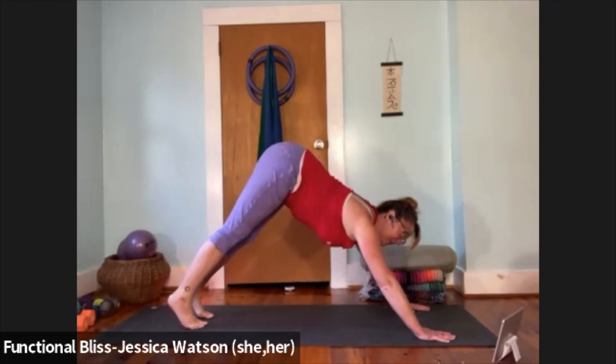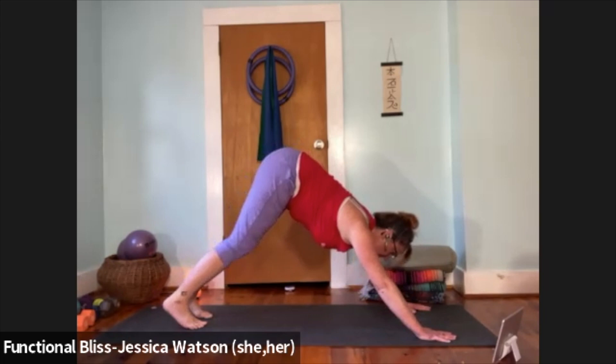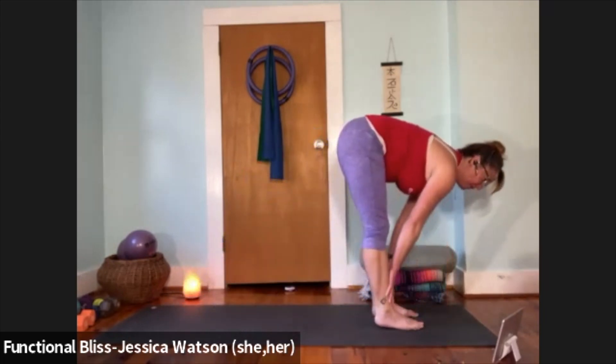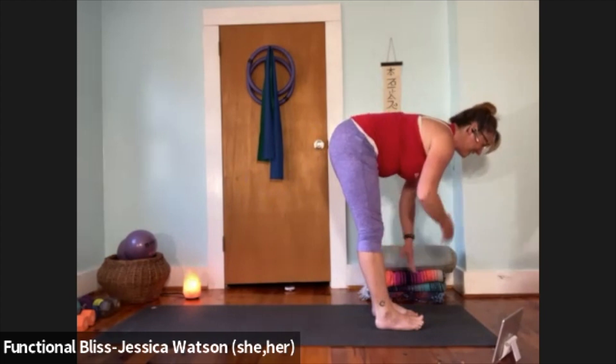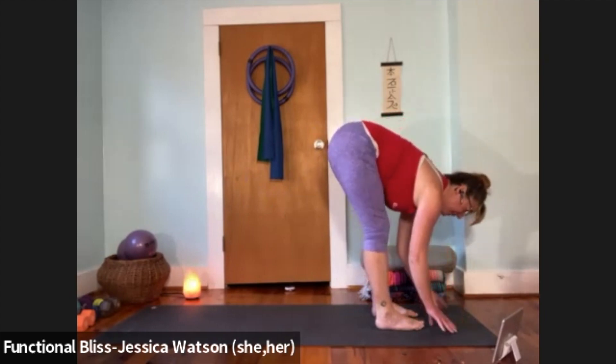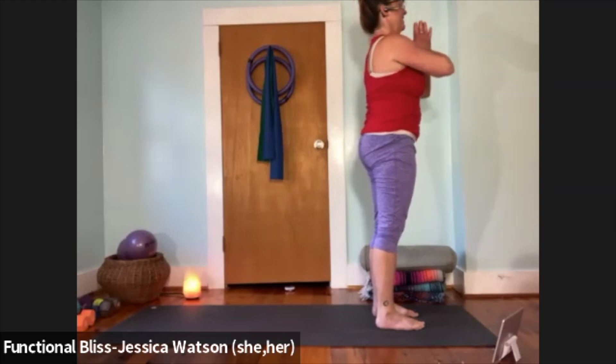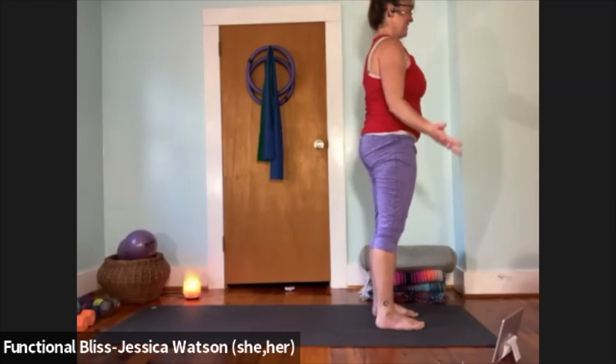Look forward, walk your feet up to meet your hands, come to forward fold at the top of your mat. Inhale to half forward fold; exhale to soften down. Press firm into your feet, inhale, sweep your arms up and overhead. Hands to heart center, hands down at your sides.